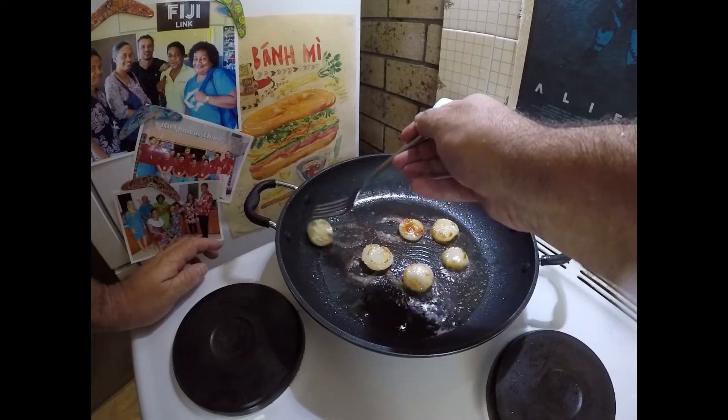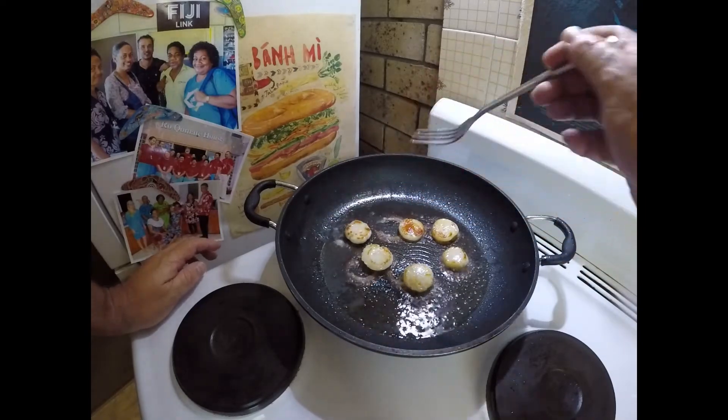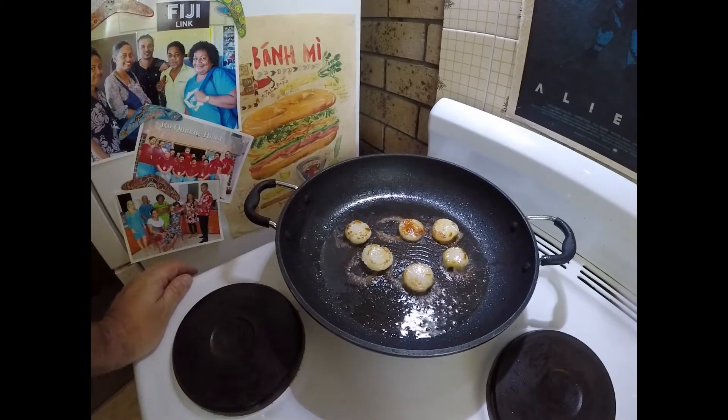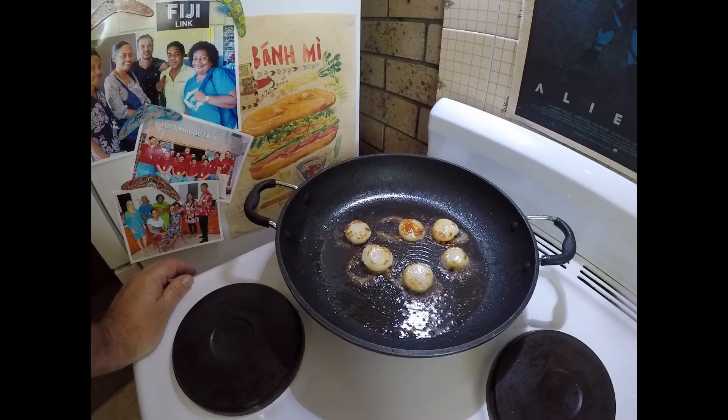The thing to do with scallops — you probably already know this — once you've got them in position, just don't move them around, don't slide them around, and they will hopefully caramelise a bit better.